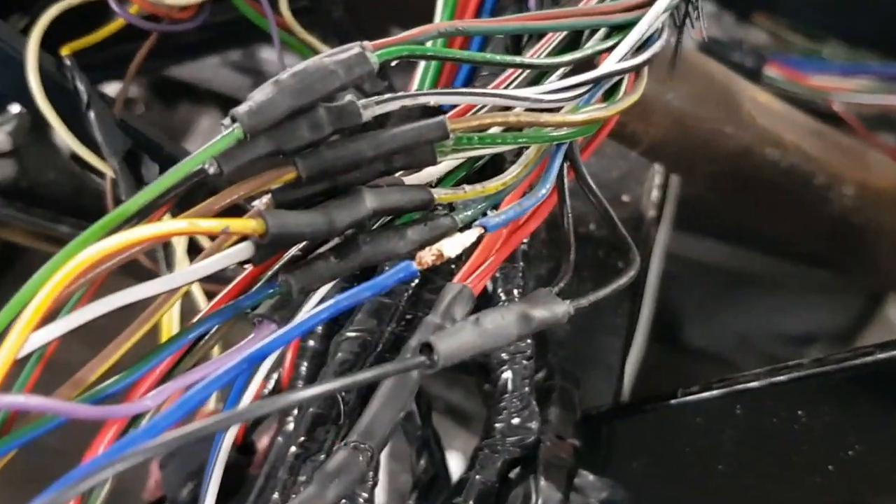And as equally important as not forgetting to put it on - just make sure the heat shrink doesn't fall off before you crimp it. Ask me how I know.